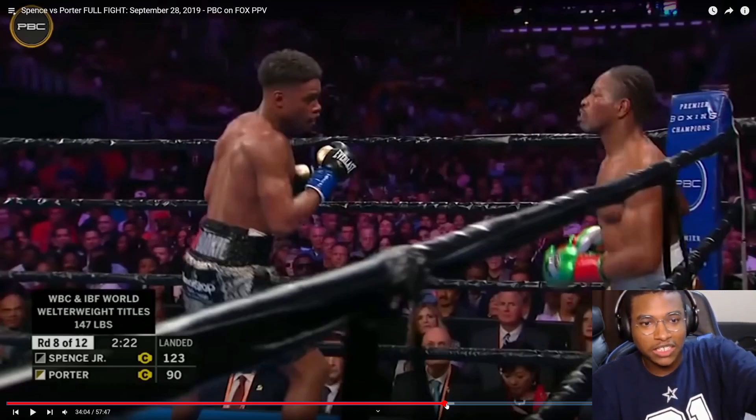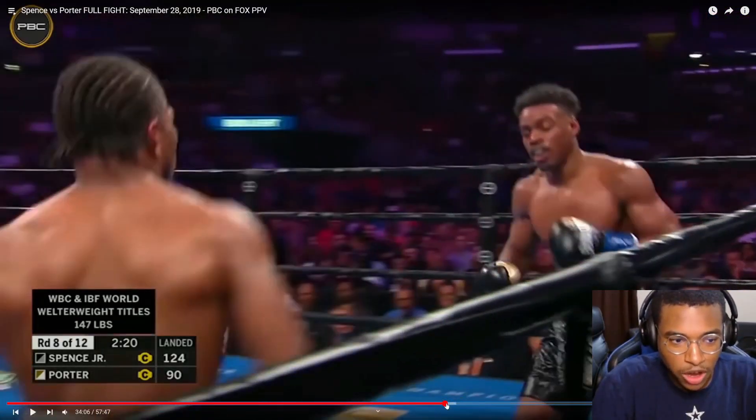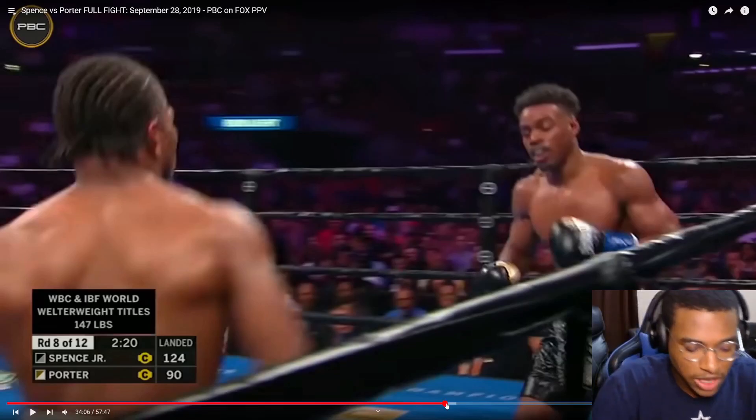If you look, there's only one way to escape because that side of the ropes is closed off by Spence. He can only go one way. Spence knows that and tries to cut him off — it probably would have been better to throw a right hand instead of a left hand, but regardless, when Porter is cornered like that with only one way out, Spence can try to take advantage.